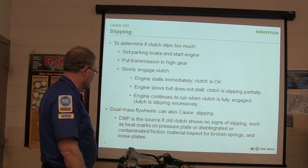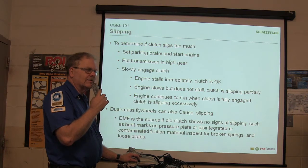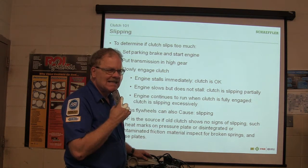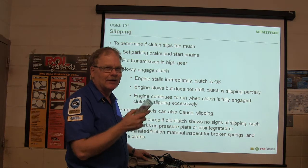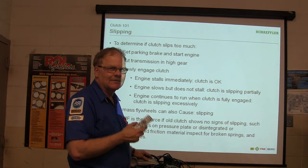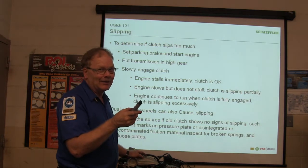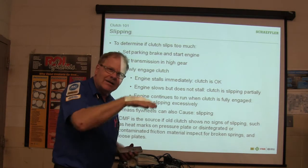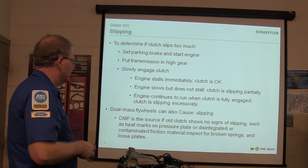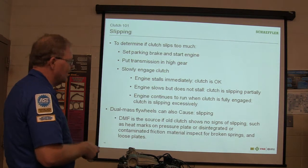Dual mass flywheels can also cause slipping. A dual mass flywheel has springs and stuff in it — it stores energy from the engine, and when the engine stops supporting that energy, it takes the energy and puts it back into the engine's rotation. DMF is the source when an old clutch shows no signs of slipping such as heat marks on the pressure plate or disintegrated friction material — inspect for broken springs and a loose plate.